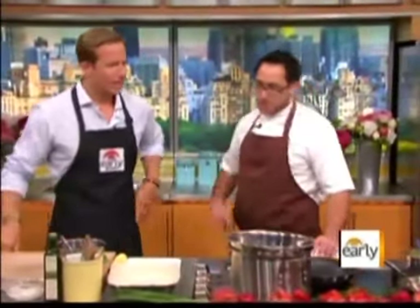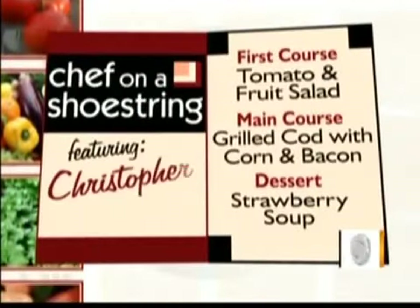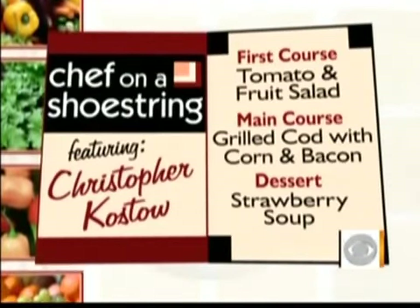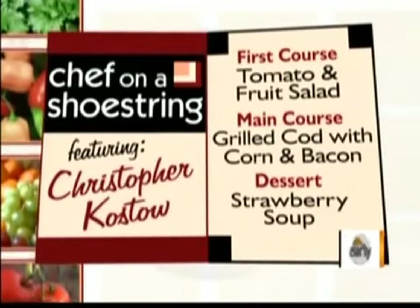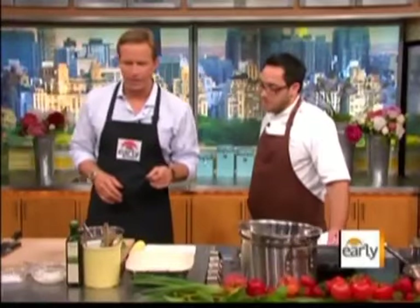Let's talk about what's on the menu first before we get started. We're going to do a little tomato and stone fruit salad with some ricotta and some basil. A little roasted cod with bacon, chives, and corn pudding. And a little strawberry soup for dessert with some yogurt and some lime zest. I don't think we have done cod in forever. It's a shame — it's a great fish. It's been a long, long time, so I'm looking forward to that.